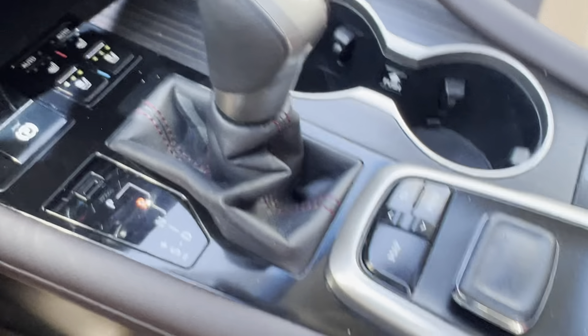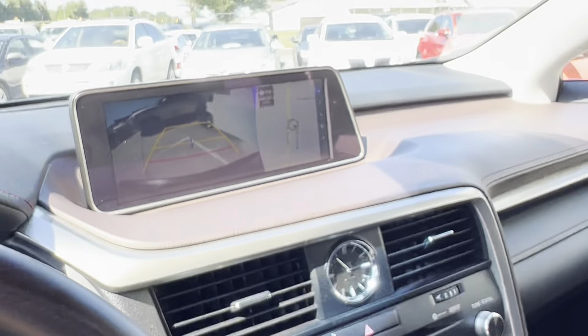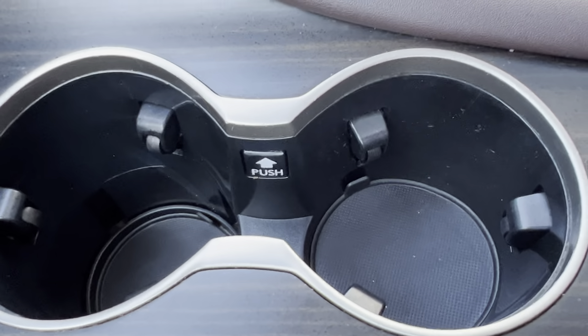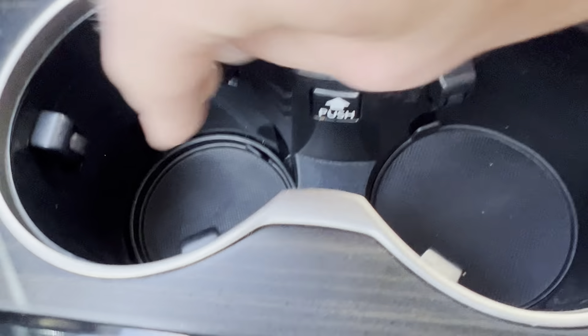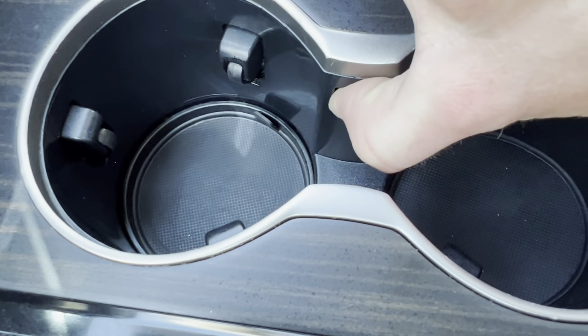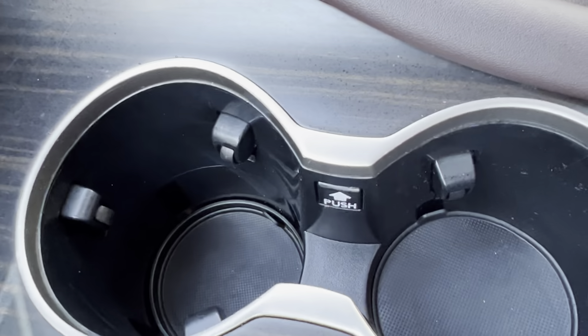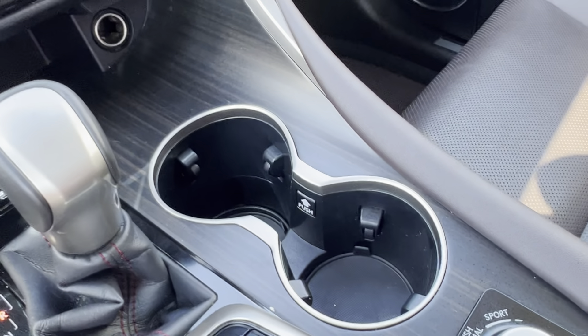Moving on down here, you've got your shifter knob, and there is your control station for the screen up there. This is also a really cool feature — this cup holder has a sync mechanism. You can press it and it'll raise up, but if you want to push it back down so your cups are at different levels so they don't collide, or if you just have a really tall cup, that's kind of a neat feature.